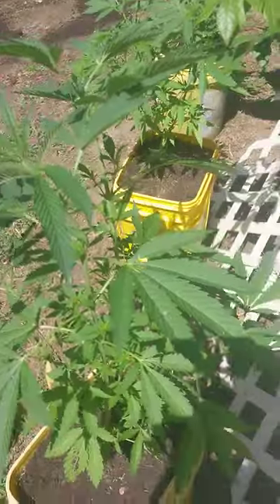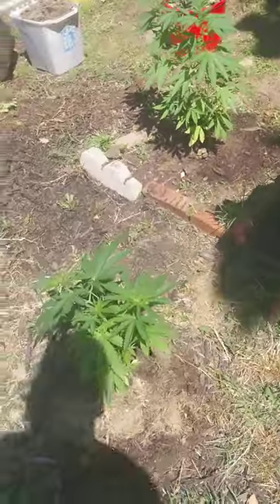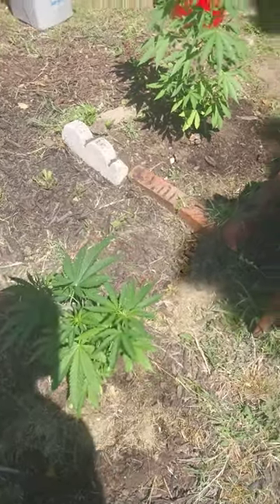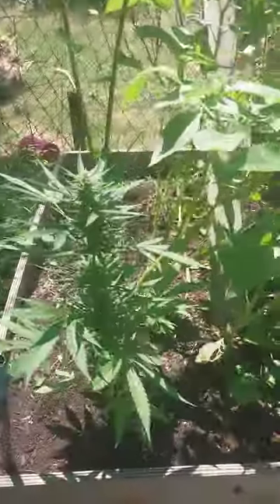Gotta check these girls every day, make sure they flower. You don't want to see them pollen sacks — that's when they're male, and we need all females back here. Got her in there with the sunflowers, getting it in.